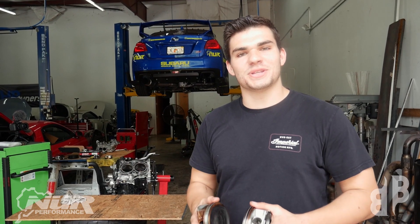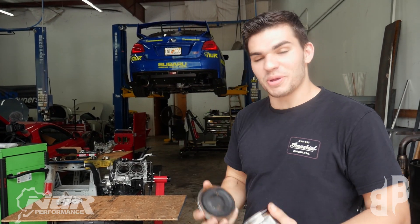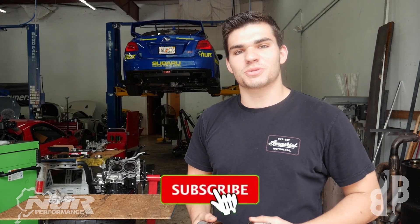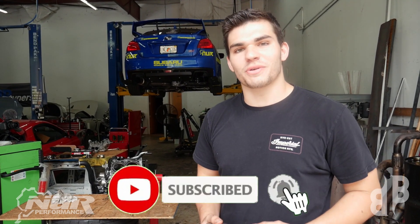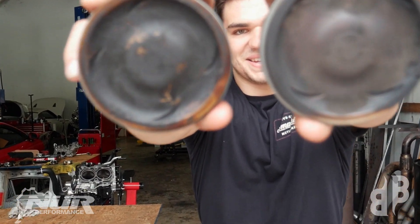Alright guys, really hope you enjoyed this video. My name is Ethan from Boxer Baddies, and that was Drew, and we're here at NERV Performance. Stella right here is going to be built with those forged Manley pistons and she's going to be holding some really good power. Make sure you hit the subscribe button, check out Instagram Boxer Baddies, and hope you have a great day. Take it easy.